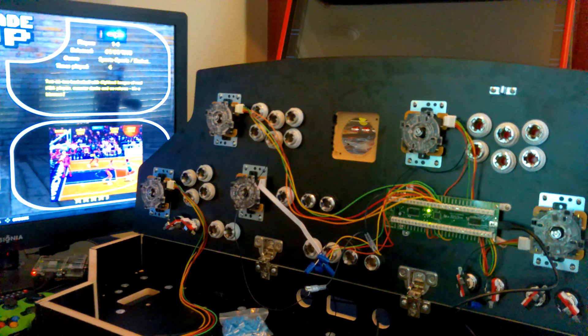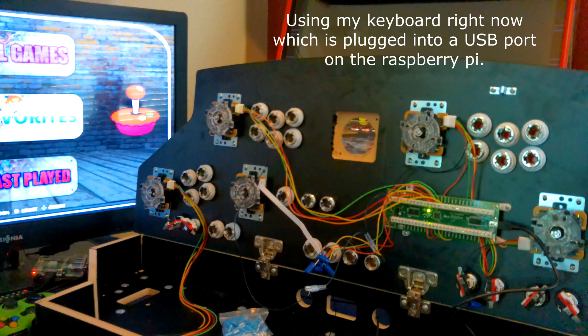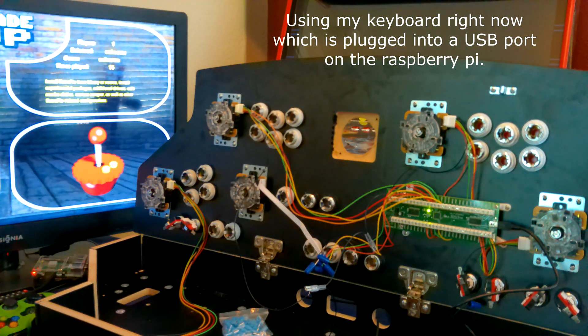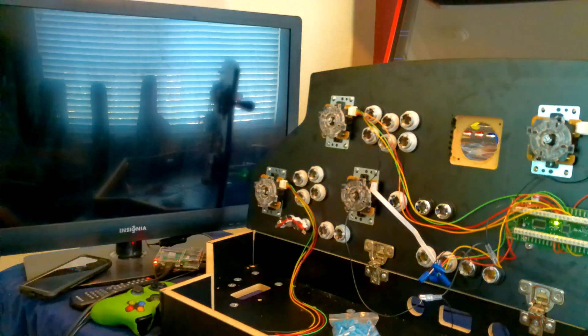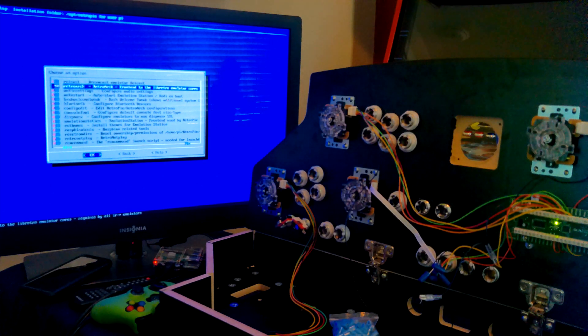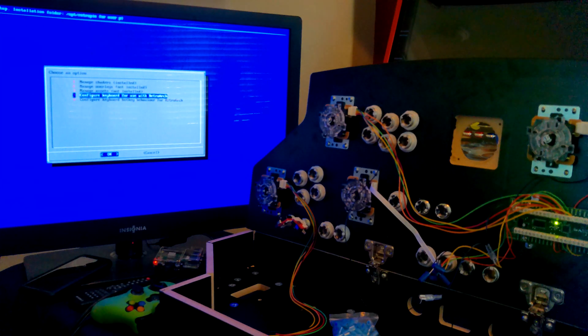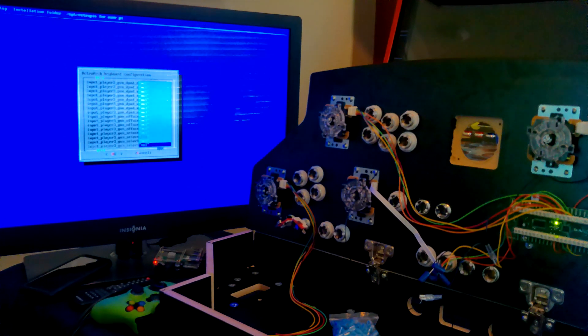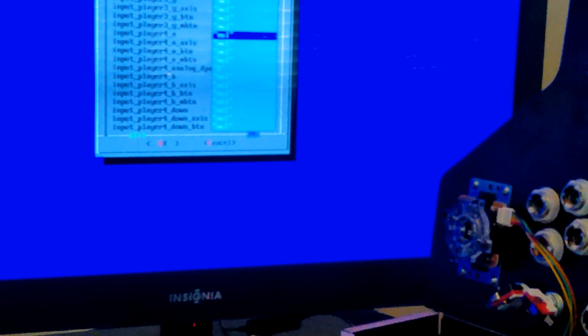EmulationStation has its own keyboard mapping option. Go into Options, then RetroPie Setup, select that, Configuration Tools, RetroArch, then Configure Keyboard for Use with RetroArch. Now we're going to go all the way down — it starts at Player 1 and you've got to scroll a while because we're testing Player 4. Player 2... Player 3... and Player 4.